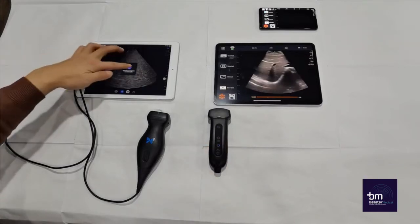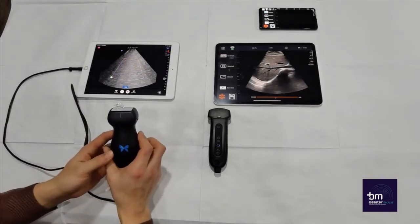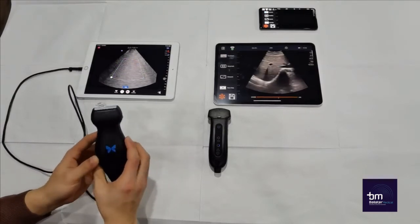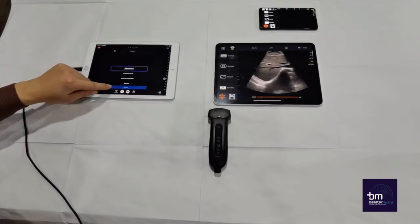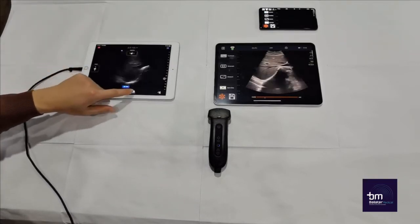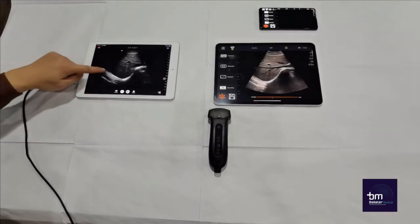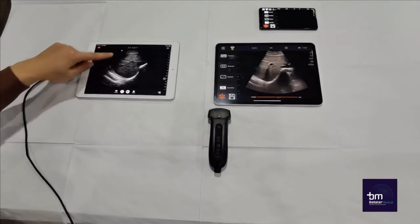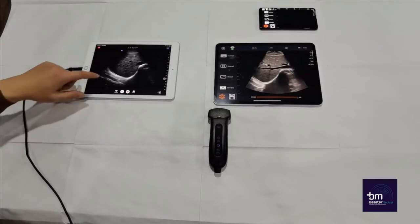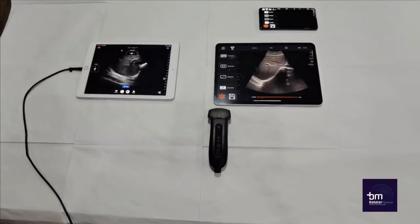Now we will compare the image quality and abilities of the two devices. First is the Butterfly IQ. You can see that the preset is abdomen and the mode is B mode. You can also see that you can only change the depth, the TGC and the gain. You therefore don't have a lot of choices in order to optimise your own presets, as all the settings are limited within certain parameters.